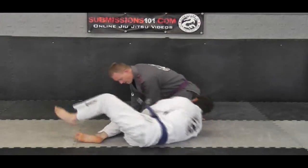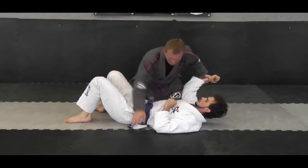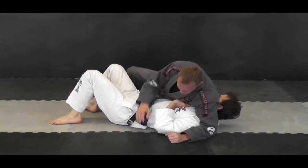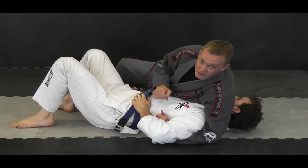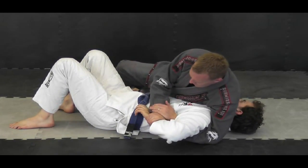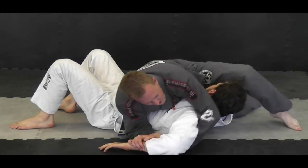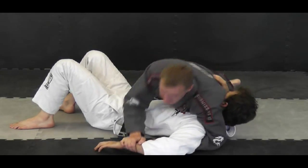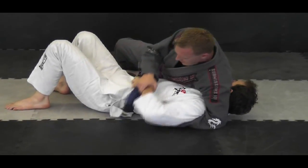I'm just going to have Matt down. I'm going to start this from side position and I'm going to start from going for the Kimura. Usually when I'm trying to go for the Kimura, I have it here. I'll step over his head and I'll go for it. But a lot of times people are defending because they have the Gi and they hold on to their belt.